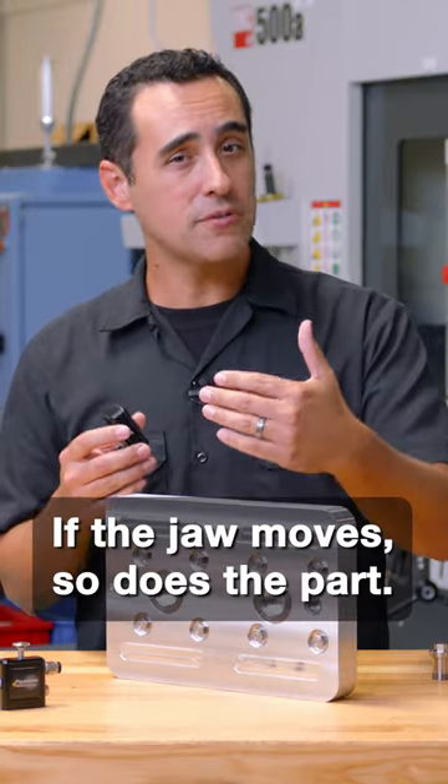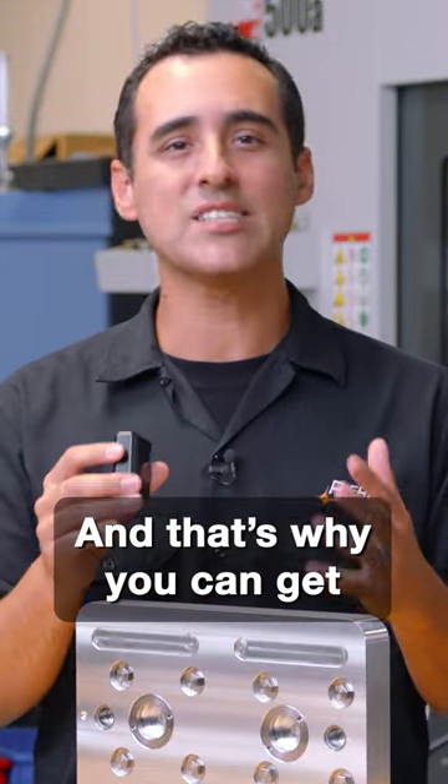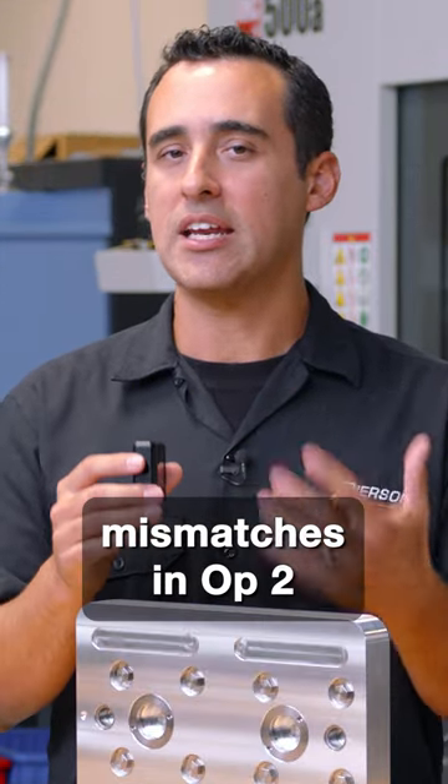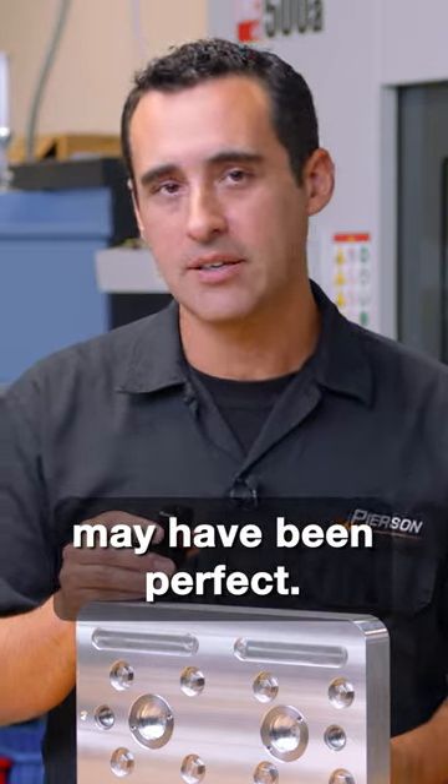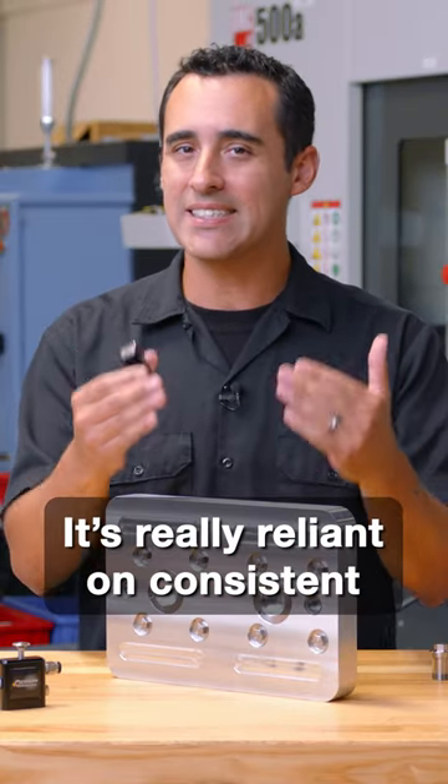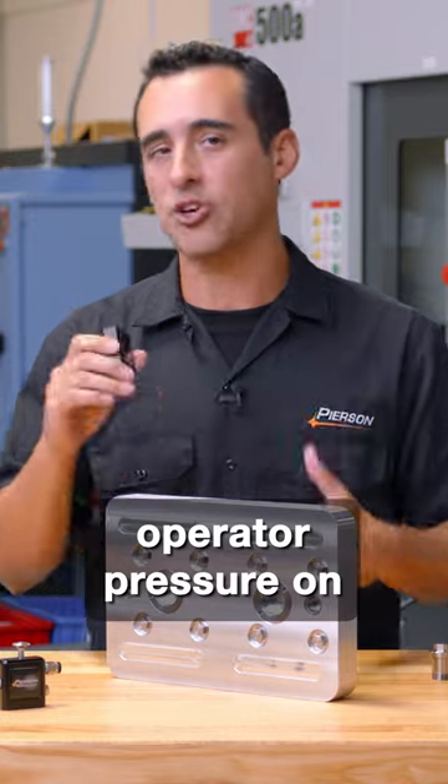If the jaw moves, so does the part, and that's why you can get mismatches in op 2 even though the first article may have been perfect. It's really reliant on consistent operator pressure on the vice handle.